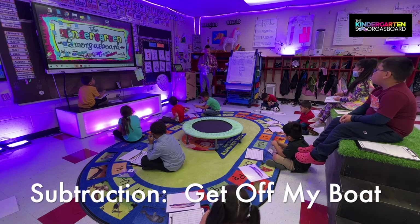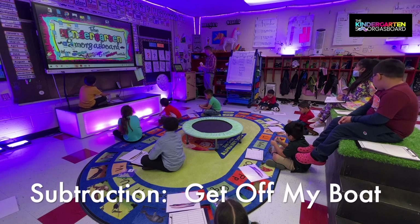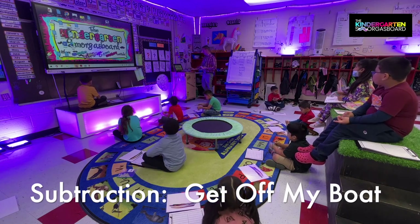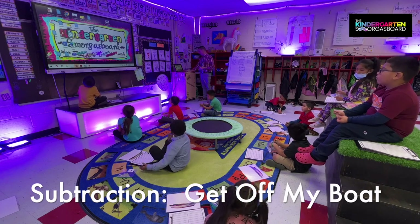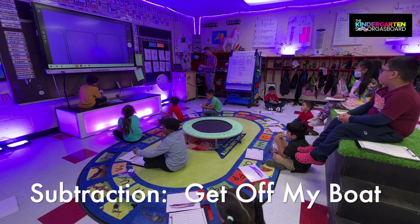All right. So everybody has their boat? Yeah. All right. So we're going to put some kids on the boat. We're going to get some kids off the boat. Everybody look up here at the smart board. Here comes your first equation.